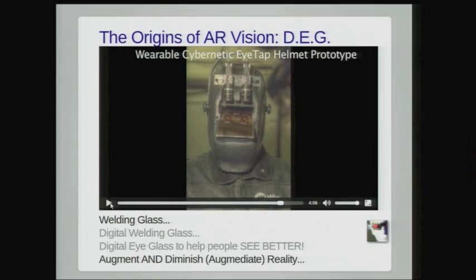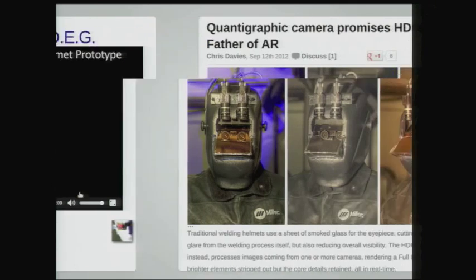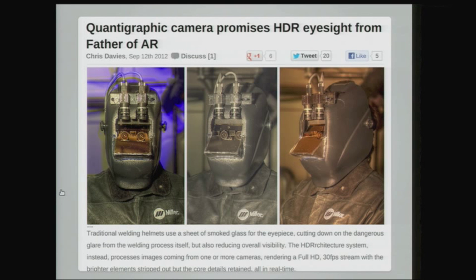Here are some pictures of what the glass looks like. The glass eye effect — it looks like my eyes are made of glass — because the eye tap device causes the eye itself to be the camera. There's a recent article, 'Quantigraphic Camera Promises HDRI Sight from Father of AR,' published in Slashgear, that shows this work, which is about 35 years old now but has caught recent attention and interest.